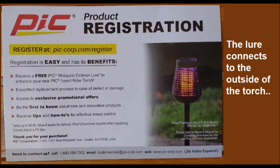The registration card states that if you register, you get a free octal lure to enhance the torch. I hope this is helpful. Thank you.